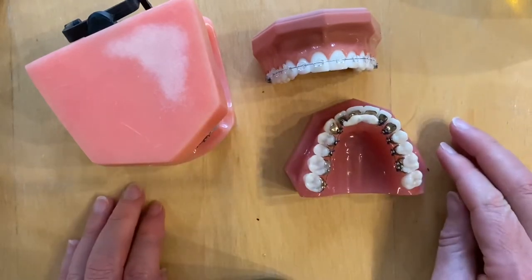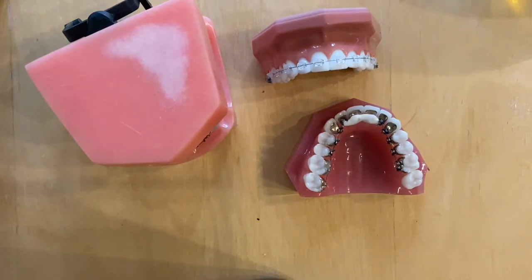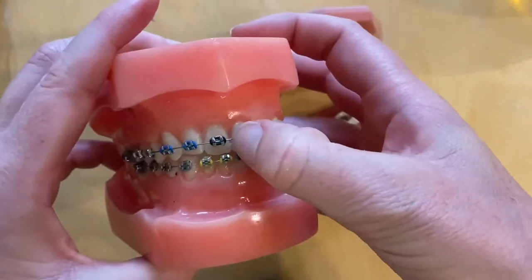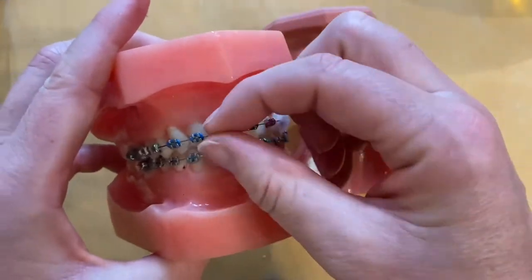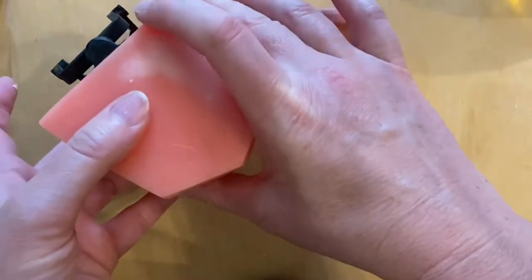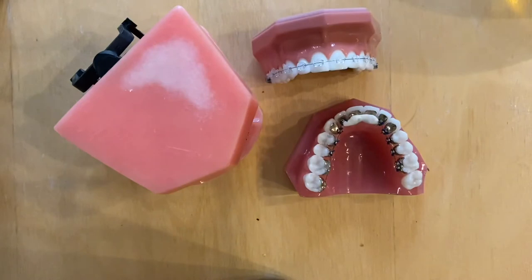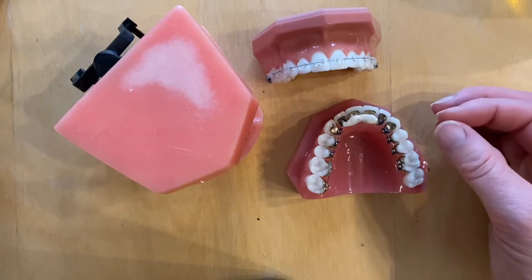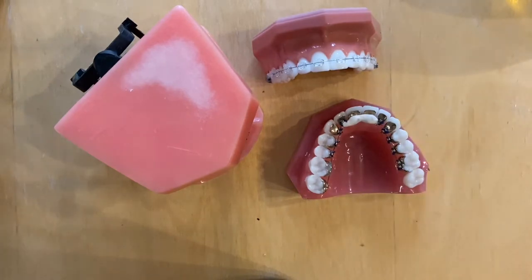In terms of eating and drinking, it's best to avoid anything that might harm the braces. Things that are very hard or very chewy can make the wires distort or break the brackets off the teeth. Avoid chewing gum, which tends to affect the wires and make them bend. It's also a good idea to avoid anything very sugary or acidic, including sweets and fizzy drinks, and to avoid snacking between meals or eating things close to bedtime.